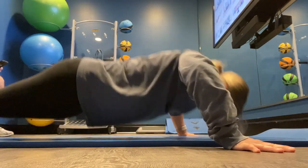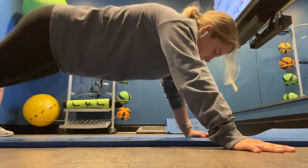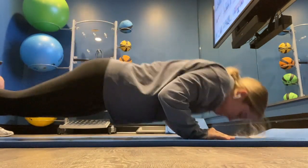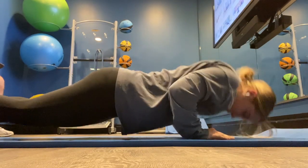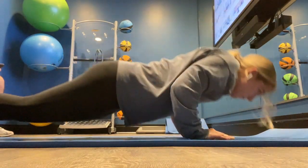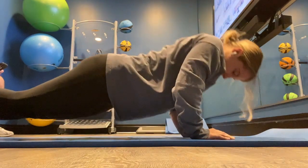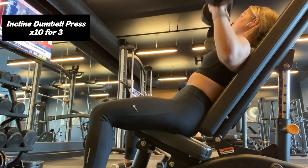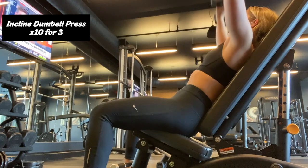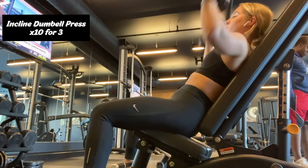So I'll do the push-ups, then a weight exercise, push-ups, weight exercise. On Mondays I don't have PT, so I like to do weight training because during PT we do a lot of running and HIIT. I want to make sure that I'm strengthening my muscles on the off days. To start the weight training off, I'm doing incline dumbbell press for 10 repetitions and three sets, and then I'll do the push-ups.